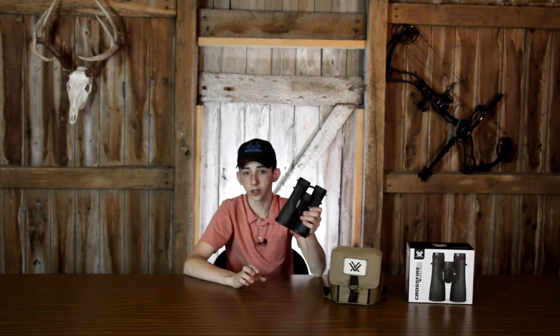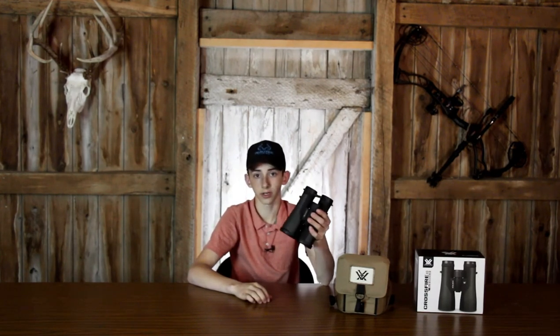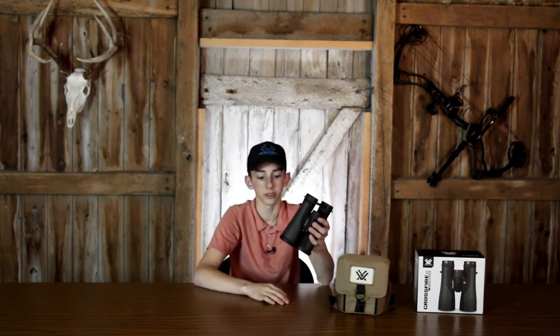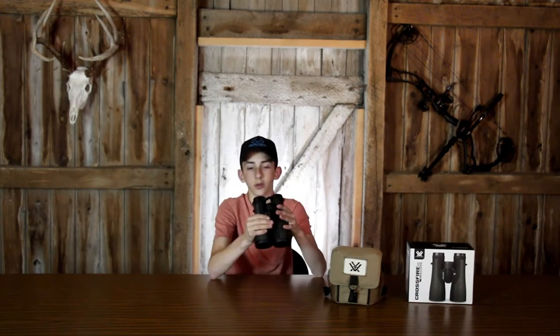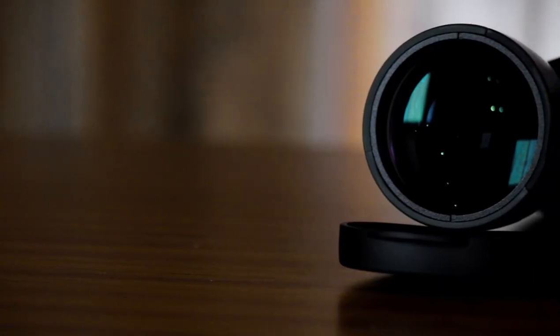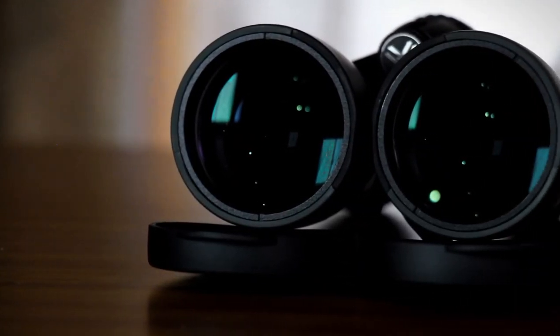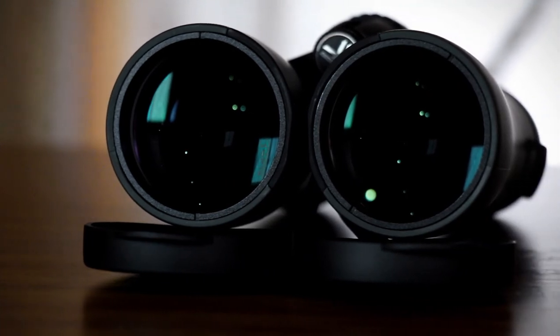One thing I really, really like about these Vortex Crossfires that I noticed when comparing to cheaper $50 Bushnell binoculars from Cabela's is that the image is crystal clear. You can adjust it so your eyes focus together. With the Bushnell ones, you couldn't get your eyes to focus and in less than a minute your eyes would be hurting. With these, you can look through for quite a while before your eyes actually hurt, and the image is crystal clear.